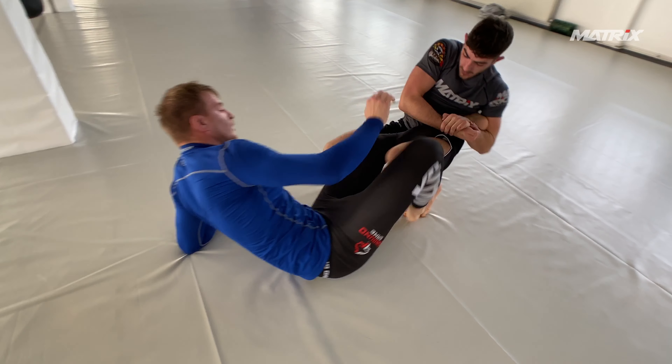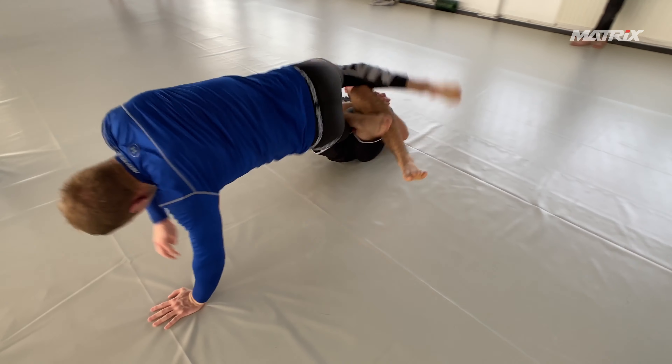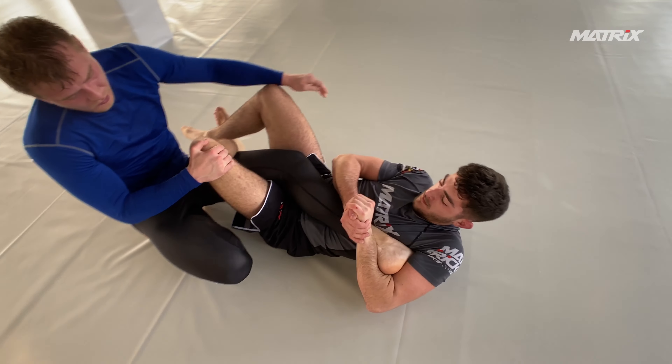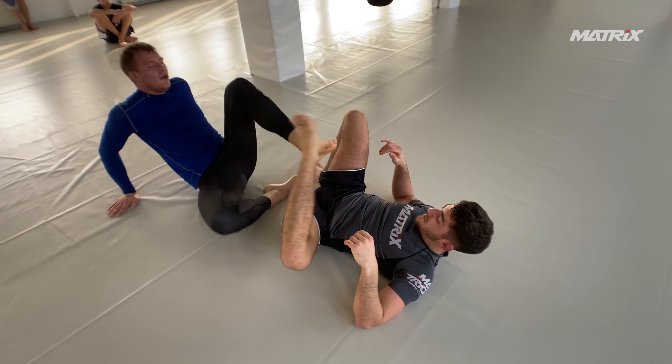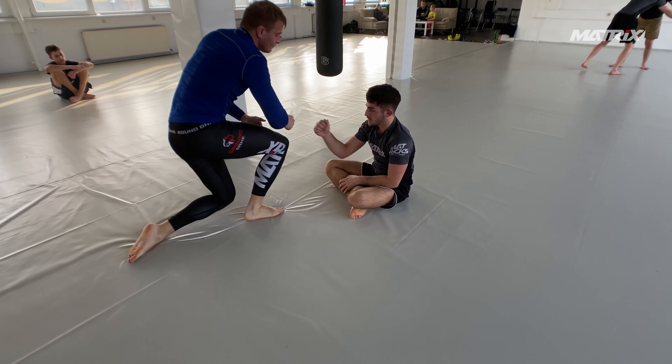Now Bruno has the option to catch the heel or go for leg regs, and he catches the heel. Jakub spins out with his full body weight, but Bruno is in on the heel again with an outside ashi — good angle, good pressure — and Jakub taps.